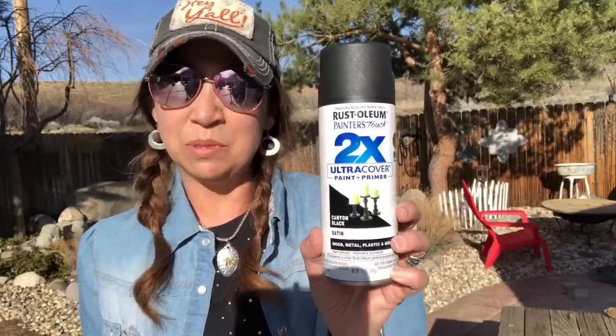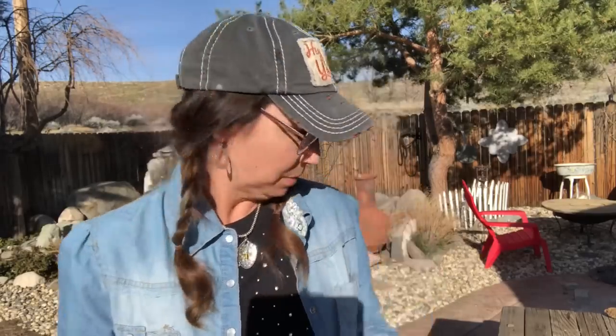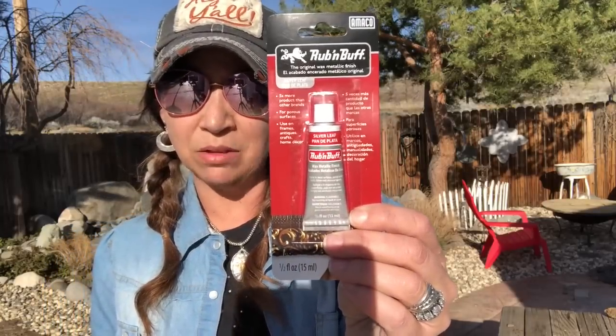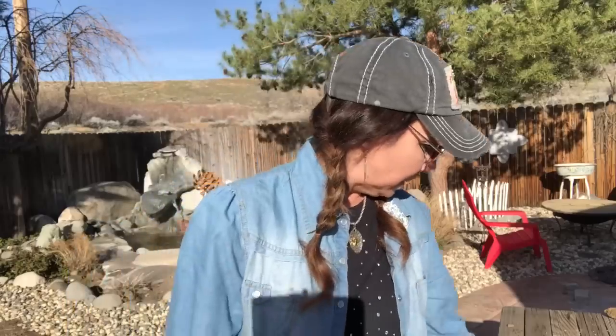To transform it, we're going to be using Rust-Oleum's 2X Ultra Coverage spray paint in satin black. We're going to be using a product called Rub 'n Buff - this can be purchased at Michael's and the color is silver. This is a gilding paste. And then we're going to be using some construction adhesive; when I get to that part of the video I will show you the brand I'll be using.